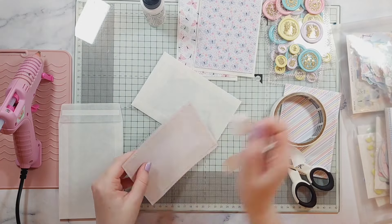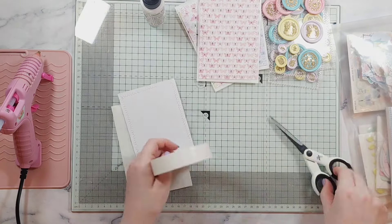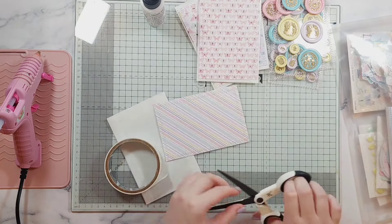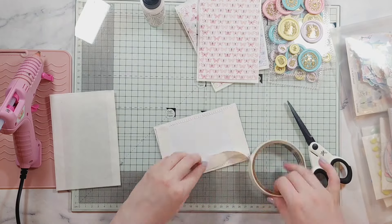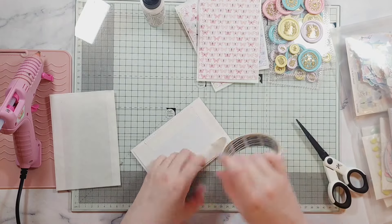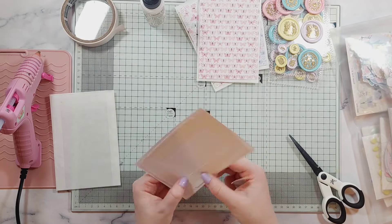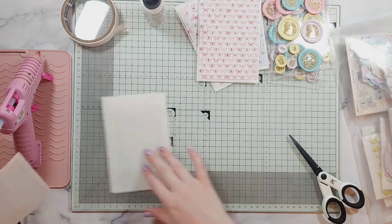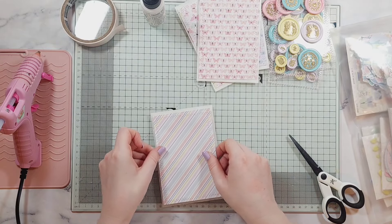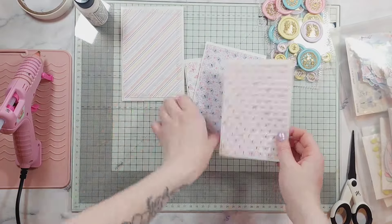I hope you can still see everything in this video well enough. The first step is I'm just using some double-sided tape — this nice thick one from Hobbycraft — just to stick my paper to the bags. I've got these bags from eBay. If anyone in the UK wants a link, let me know and I'll find it for you. I love these bags; these ones are just the perfect size.